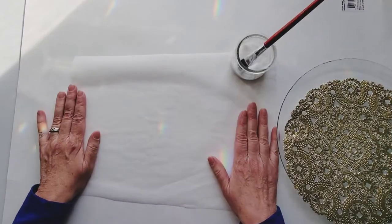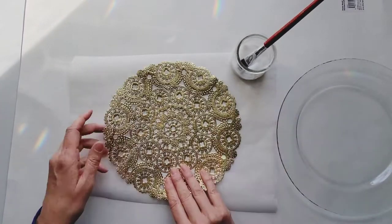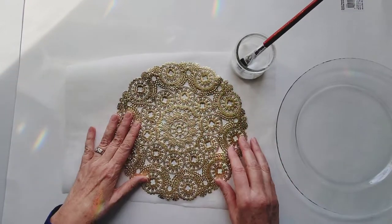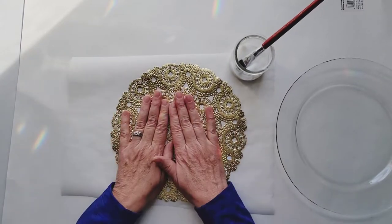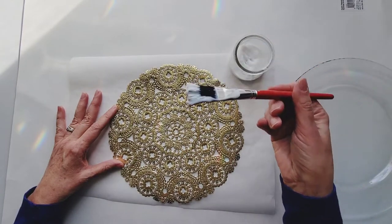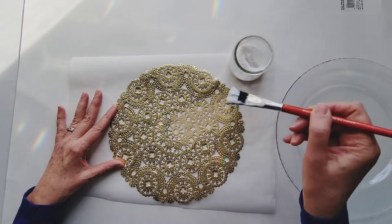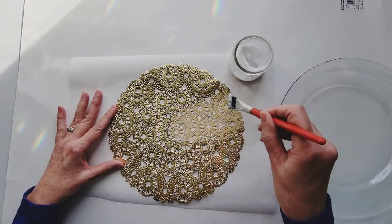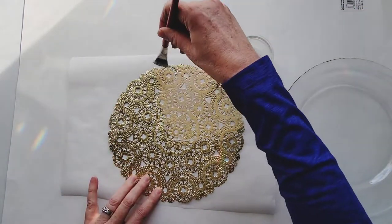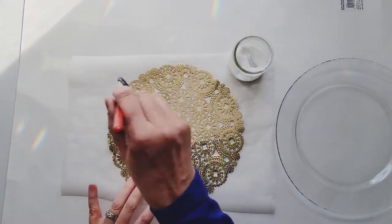To start, I've got a piece of parchment paper — you can use wax paper — just something to put the doily on while we're putting the glue on, so we can easily get the doily off once it's glued. With your doily good side face out, start in the middle with your decoupage glue and gently brush out towards the edge, making sure you get the whole surface. Work your way around. Don't put too much — just a nice, thin, even layer.